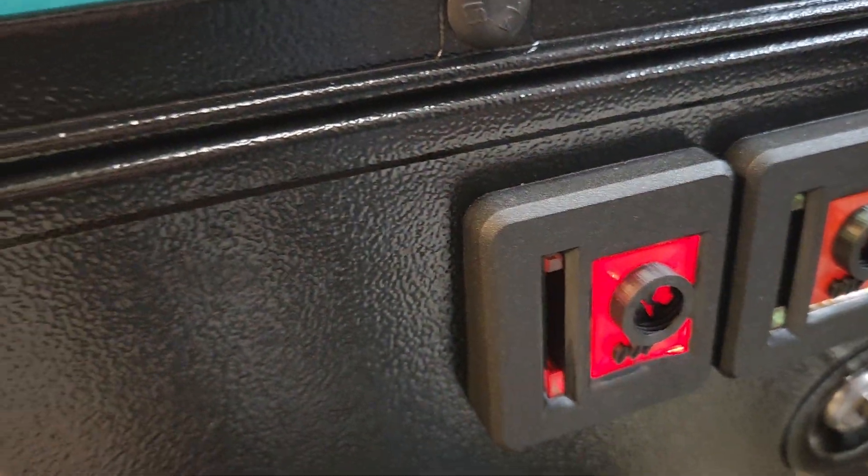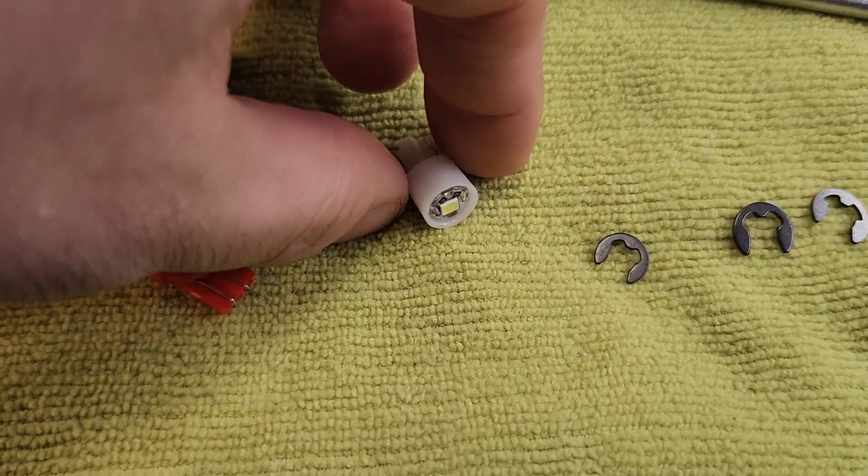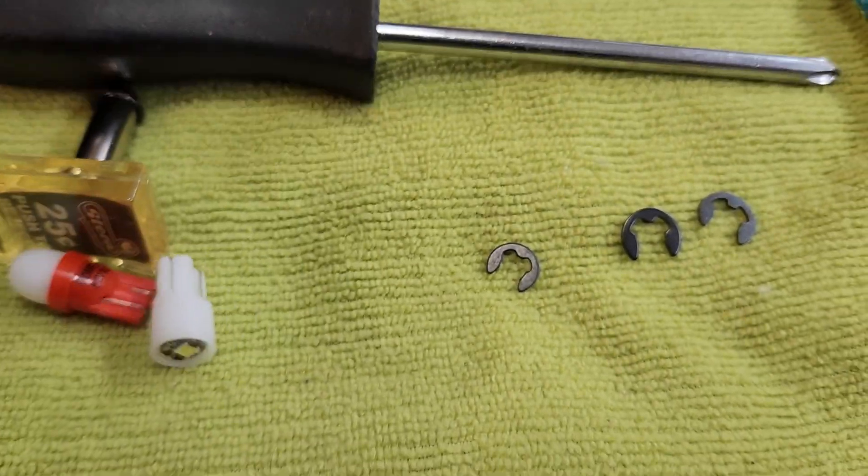So now you end up having to take off this whole assembly, and I'm going to demonstrate how to do that in just a minute. The other thing I want to point out is the bulbs they're providing — these little surface-mounted diodes, just a single diode — and they're not very bright.